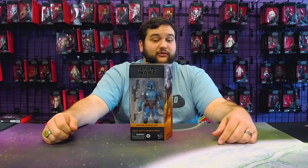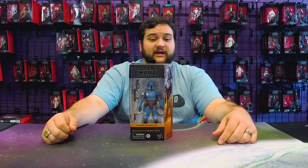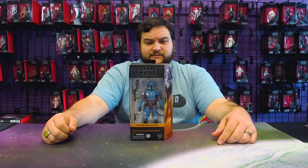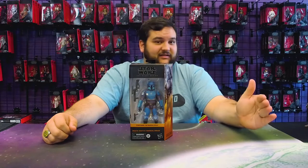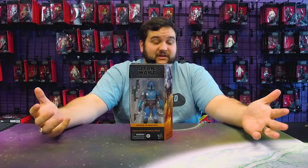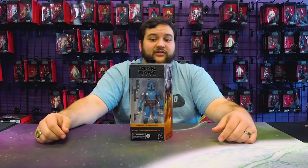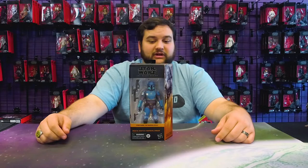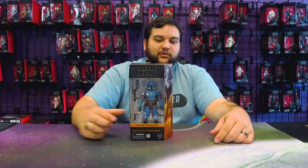This is one I've been looking forward to for quite a while. When they started doing other Mandos from the series — and of course other Mandos in general more heavily in Black Series — it was pretty much assured at that point that we were going to get this guy eventually, especially since he's such an integral part of Din Djarin's life. He's the reason Din is a foundling — he's the one who picked him up, saved him, and took him to his clan.